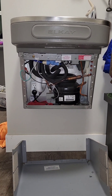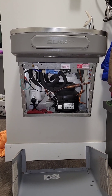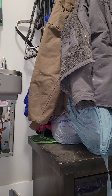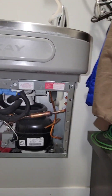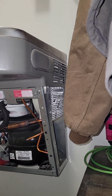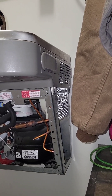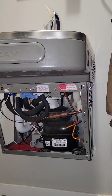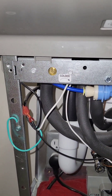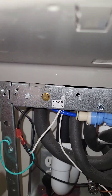One problem I had was the interior water lines kept freezing because the machine was over-cooling. I figured out that coats on the side of the drinking fountain were blocking the radiator for the cooling unit, causing it to freeze up. I fixed that issue, and I also learned that to adjust the water temperature you use this screw here — turn it clockwise for colder and counterclockwise for warmer.